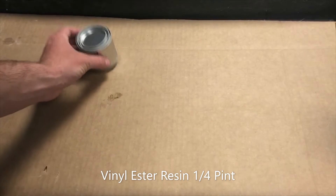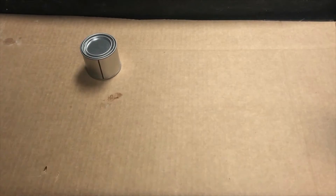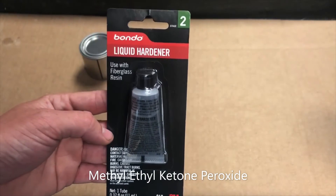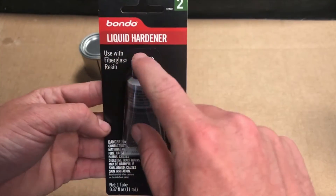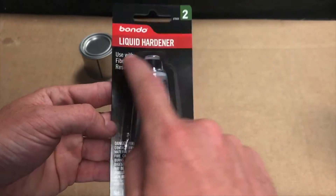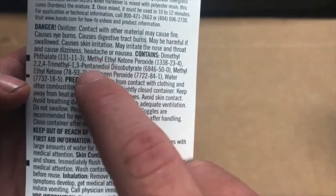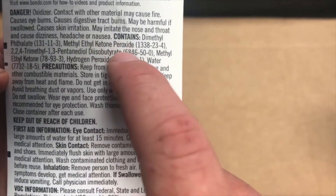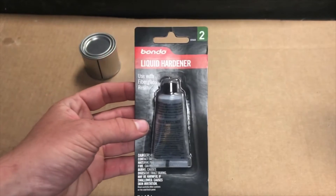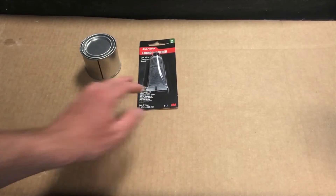Today we're going to be teaching you how to mix vinyl ester resin. Start out by grabbing your resin — today we're using a quarter pint. The next thing you're going to need is your hardener. We're using Bondo liquid hardener, typically labeled for use with fiberglass resin. The important part is that it contains methyl ethyl ketone peroxide — that's the MEKP we're talking about. I found this one at O'Reilly's auto parts store.